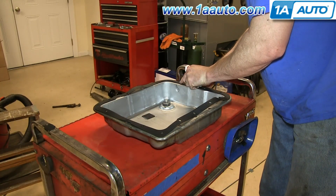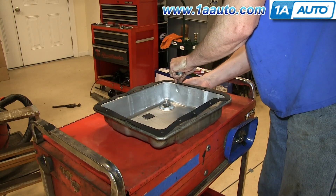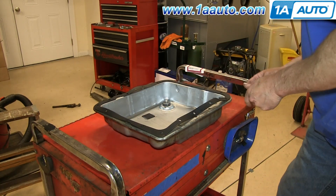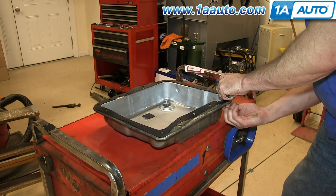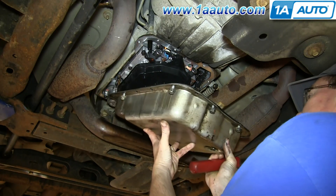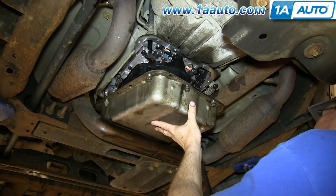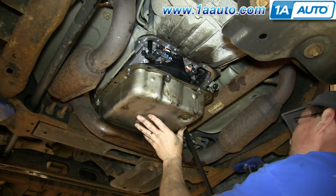Take your new transmission pan, put the gasket into place, and feed the bolts up through the holes — the gasket will hold the bolts into place. You don't need to do this with all the bolts, just a few of them, enough to get it started. Feed the pan back up in over the exhaust and use your pry bar to pry out again on the bracket for the shift cable so that the pan can go up into place.